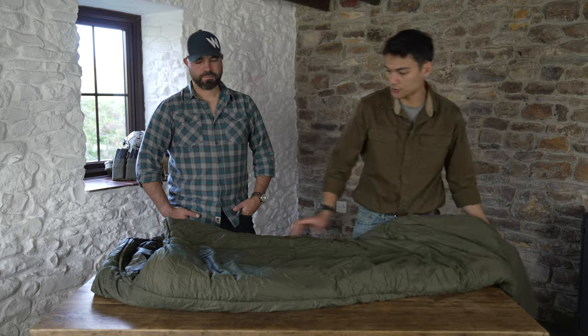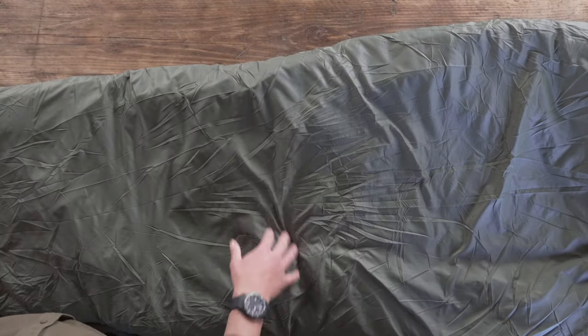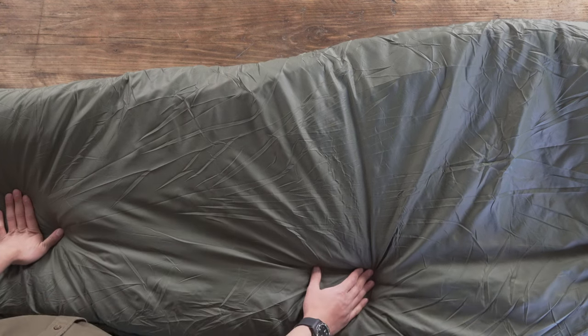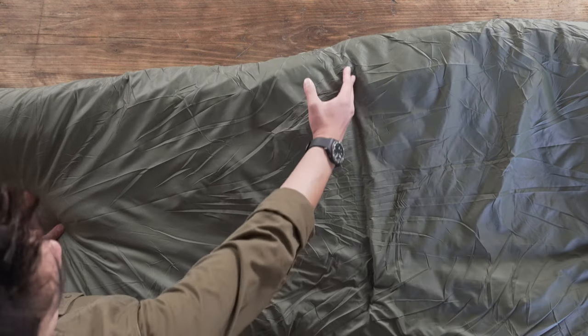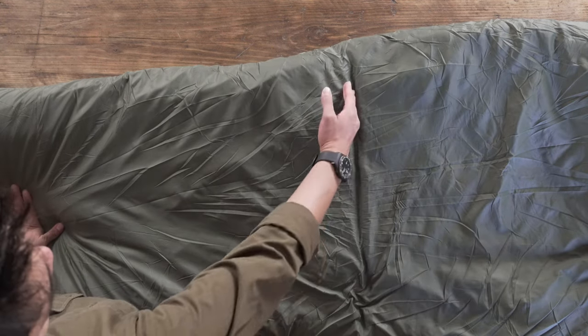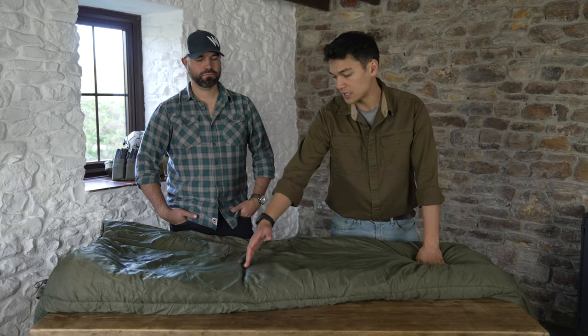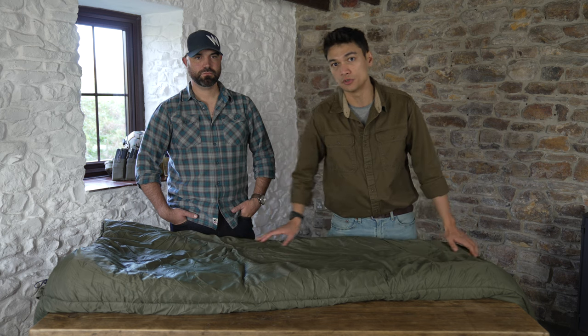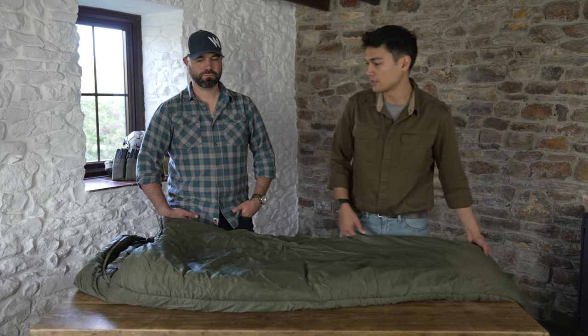You'll also notice that on the top there are no stitch lines going across it. The main reason for that is that it reduces the number of cold spots on the sleeping bag. Traditionally you'd have a stitch line where you'd have a thinner area of insulation making it a colder area, but this way you've got a more even distribution of warmth throughout the bag.